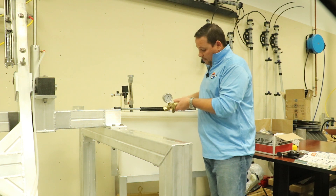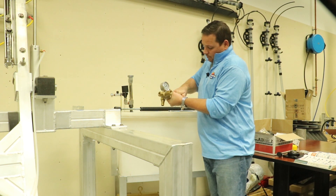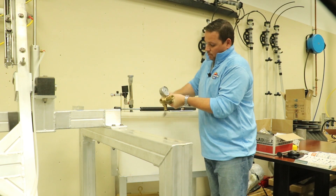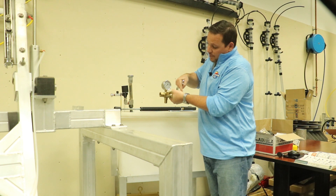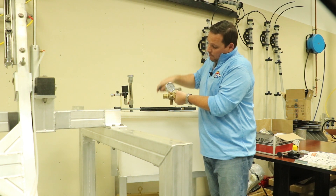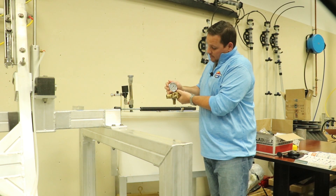To adjust it, you simply release the jam nut. Once the jam nut is released, you can go in and out on this to increase or decrease your pressure, getting a reading here. Most people typically run these somewhere between eight hundred, nine hundred — maximum of a thousand PSI.